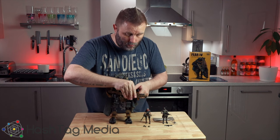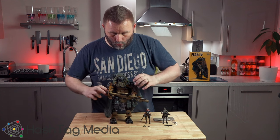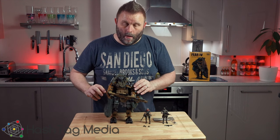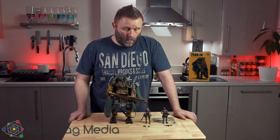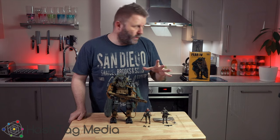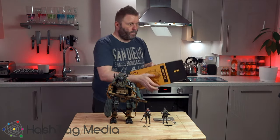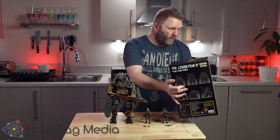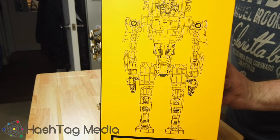For the money, you'd expect a bit more quality in that joint. The joint is meant to come off because that's how you get the arm armour piece on — when you get it, it's just a skeleton. As you can see there, that's how it comes in the box.